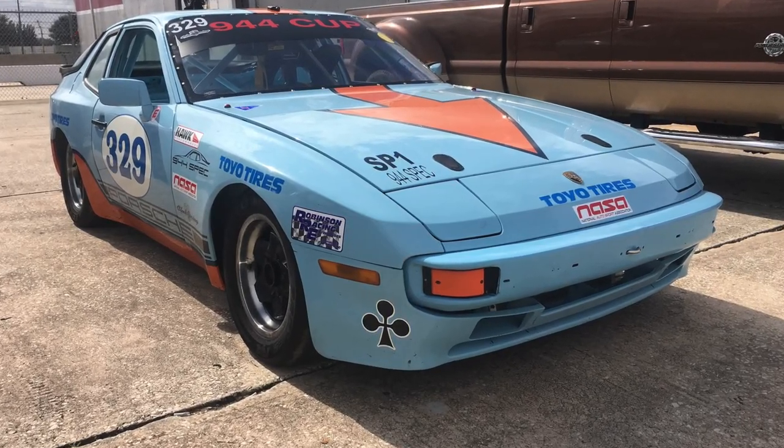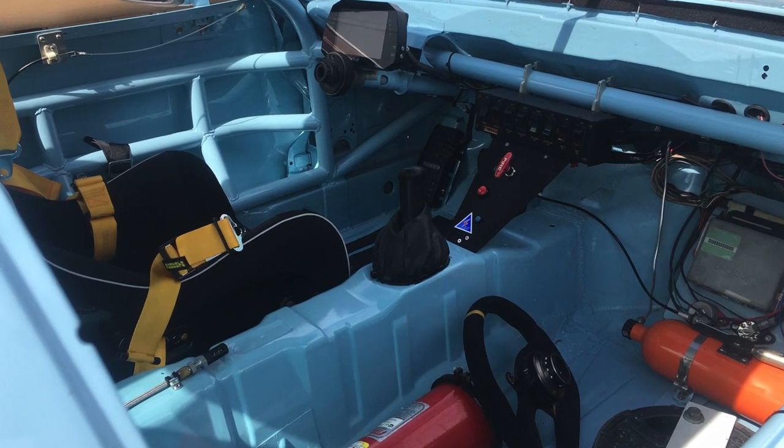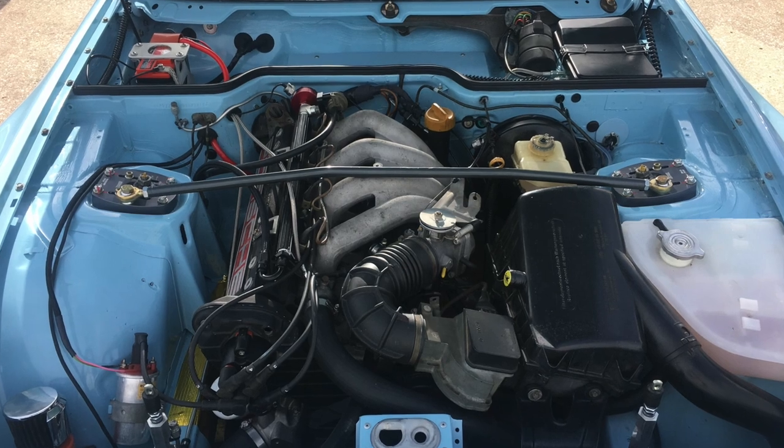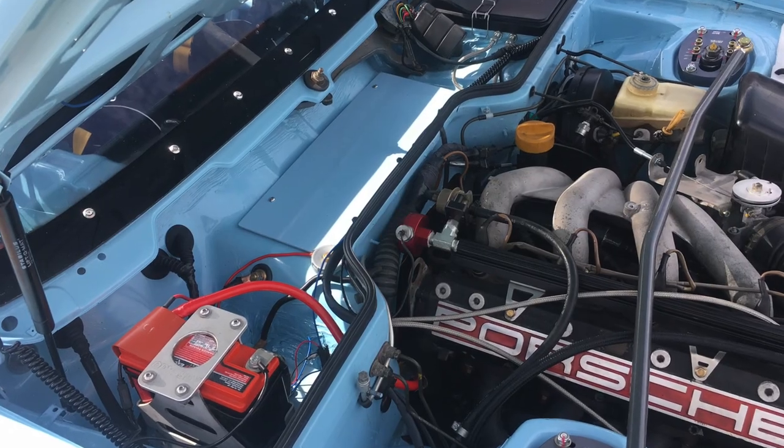Here's a look at the car all put together. The customer did the final assembly on this car and it looks like he did a really good job. They say these colors are lucky, and there might be something to that, because the last event he entered he won best prepared car and he also won his race.